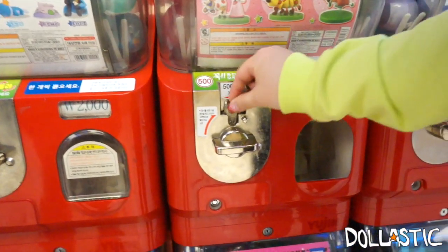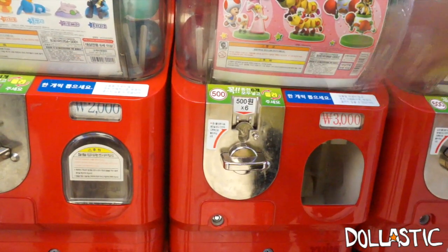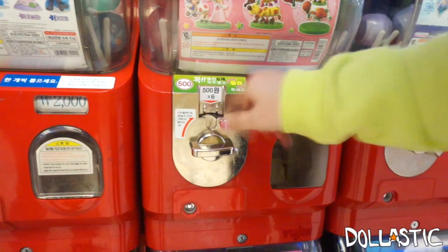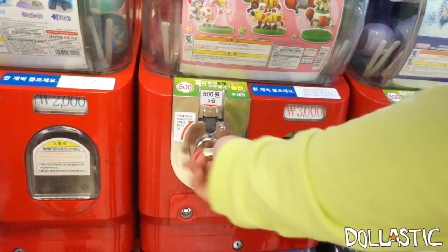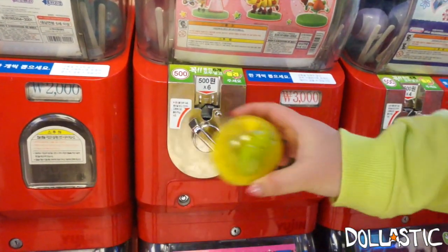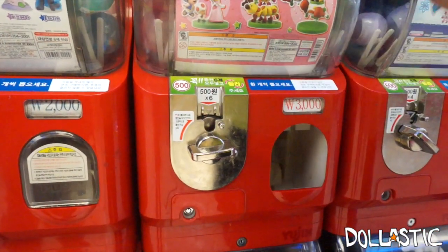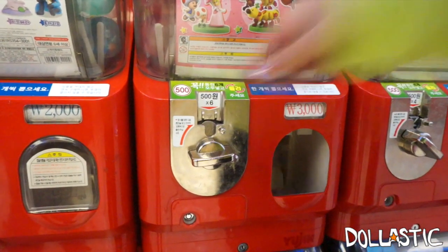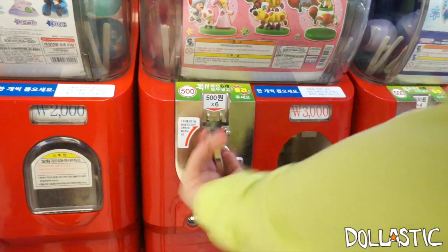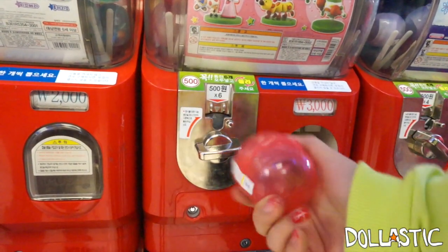One, two, three, four, five, six. Oh, another yellow. Well, last one — one, two, three, four, five, six. Oh, red ball.